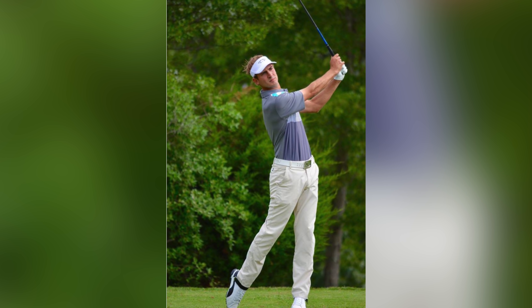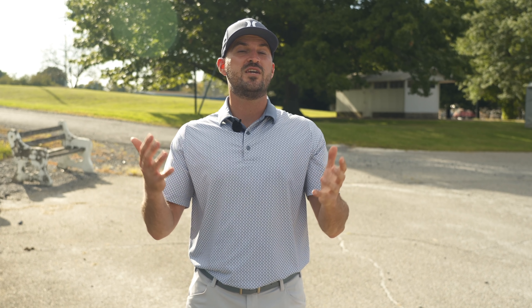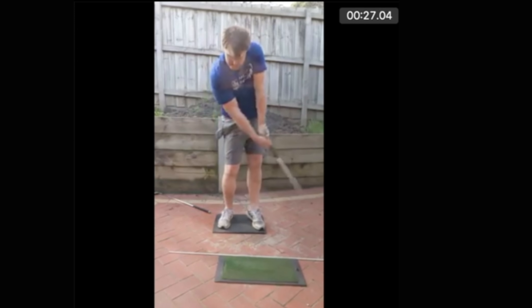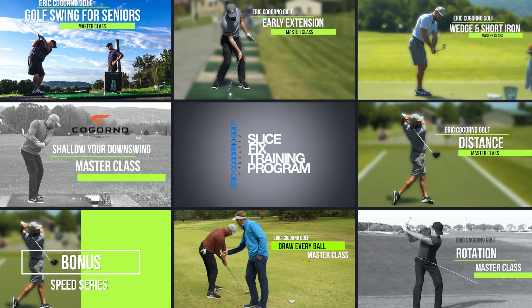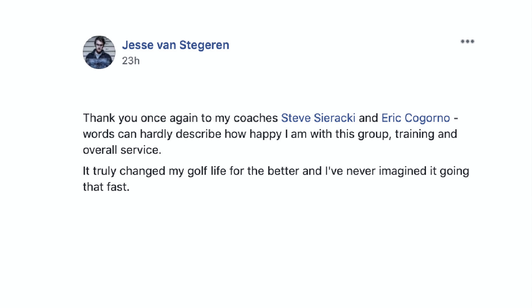In today's video we're going to be with Steve Siracchi. Steve and I coach together at CagornoGolf.com. Steve coaches out of Woodcrest Country Club with in-person lessons in Cherry Hill, New Jersey. He's ranked as one of the best young coaches in America and one of the best coaches in New Jersey. That's where you can work with Steve and I — send us your swings, we build you a personalized practice plan, get access to all of our master classes and practice scenes — everything you need to take your game to the next level regardless of your skill level. We'd love to see you at CagornoGolf.com. We'll put a link down in the description below.